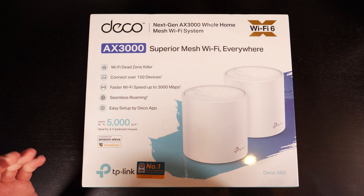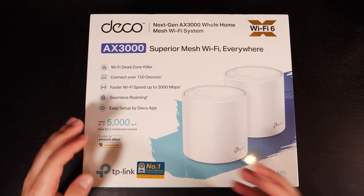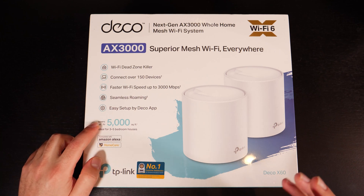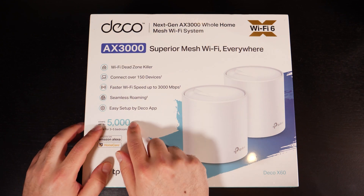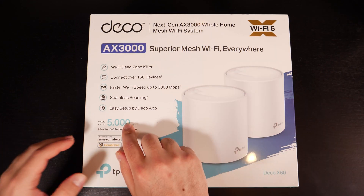I'm also going to do some range tests. This thing is designed to cover up to 5,000 square feet. My place is a lot smaller than that, but I will go outside and we'll see how far it gets. Coverage really varies based on your home — if you have a lot of walls or other interference, that's going to make this number a lot smaller.